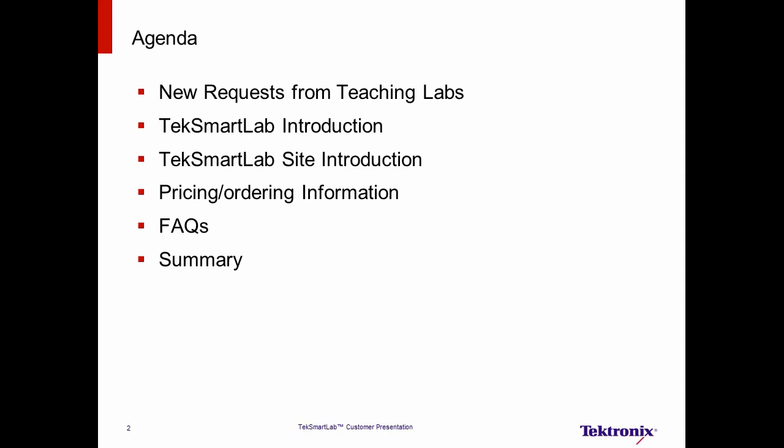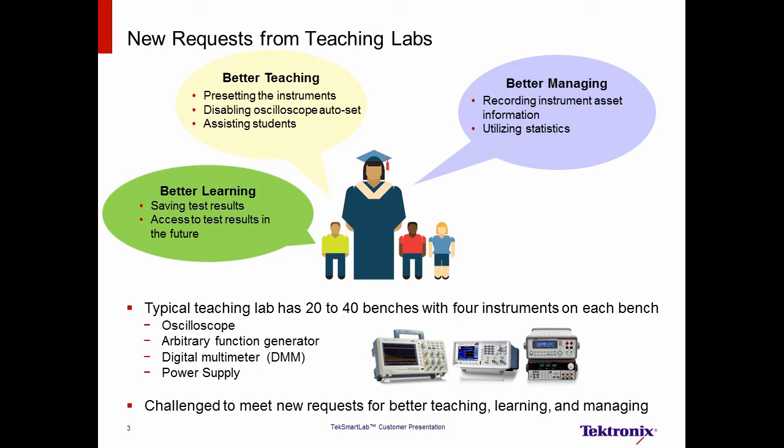A typical teaching lab has 20 to 40 benches, with four instruments on each bench. Typically, these four instruments are the oscilloscope, arbitrary function generator, digital multimeter, and a power supply.